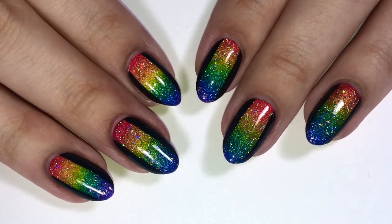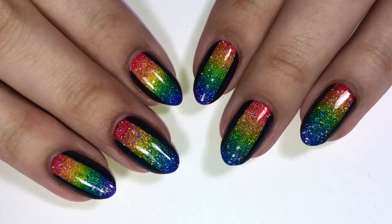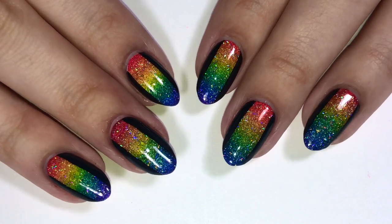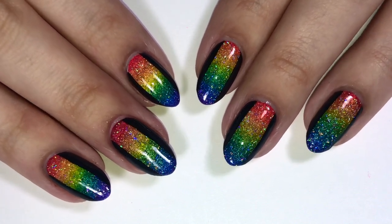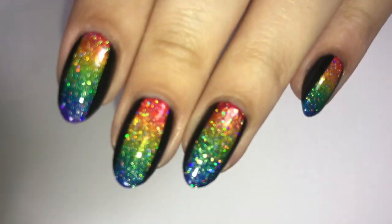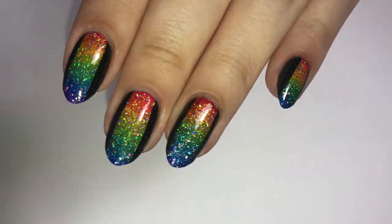Hey guys, it's Lily Pet Polish, and in today's video I decided to create these rainbow pride themed nails. Since it's the month of June and June is pride month, I decided to create these to show my support towards the LGBTQ plus community.